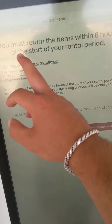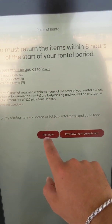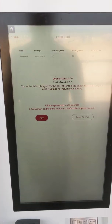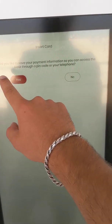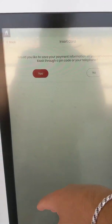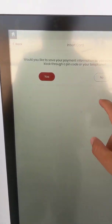Here are the late fees that are displayed. You can hit pay now, check off and sign the terms and conditions. You also have the option to save your payment information, so if you'd like to access the kiosk without a credit card, you can save your payment info and access it with just your phone number and PIN.